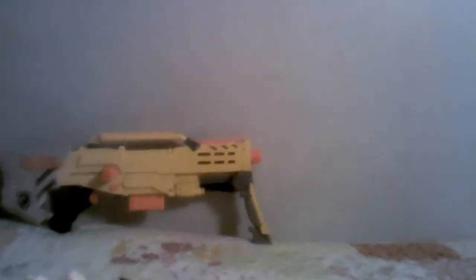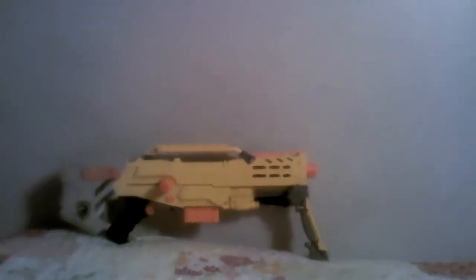I will be fixing my Longshot over there. Once it's fixed I'll do a review on it — that'll be my first Nerf gun review.